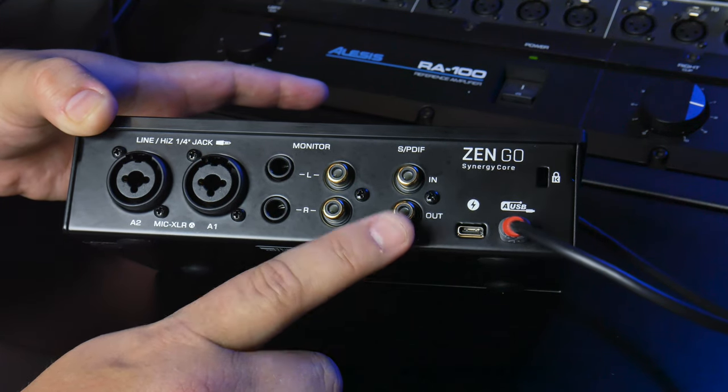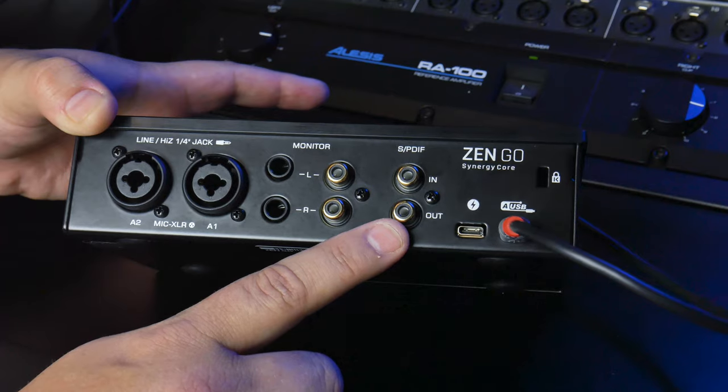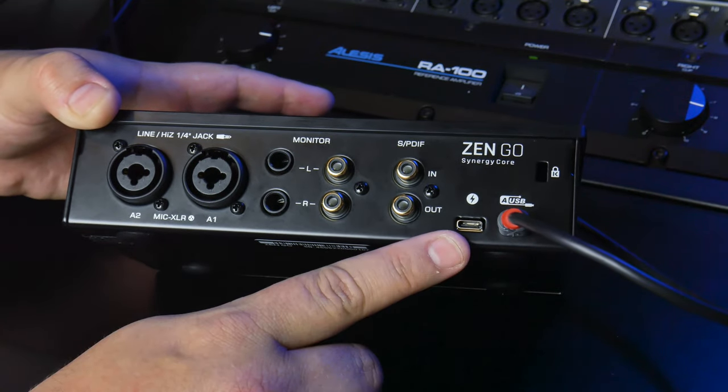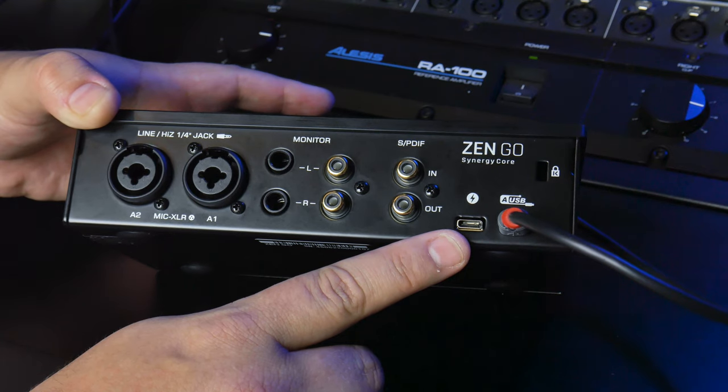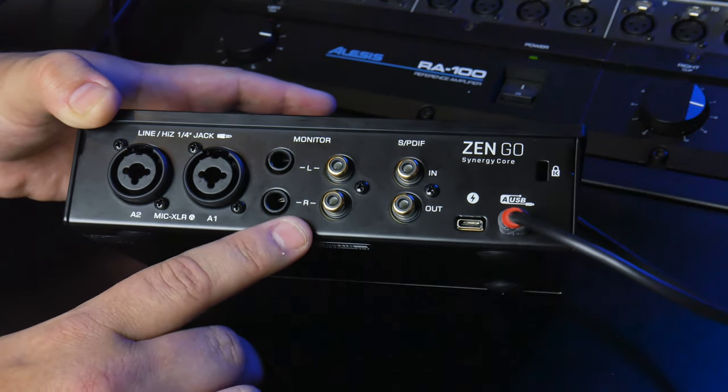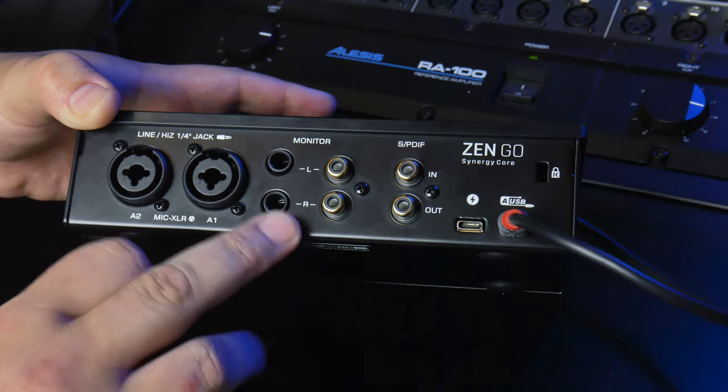So that's a really cool feature if you want to expand the number of microphone inputs you get. And like I said before, you have Thunderbolt and USB connections to go to your computer. The only thing I wish this had that it doesn't have is an ADAT in and out, so you could chain an additional eight-channel preamp up to it.